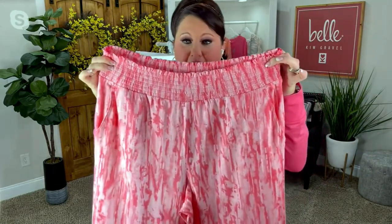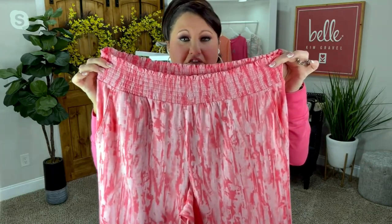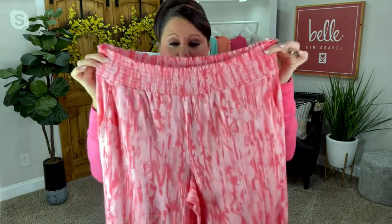At Belle by Kim Gravel, we always give you that spandex — that stretch that you want and need. With these particular pants, we gave you that two to two-and-a-half-inch waistband of smocking. So these are going to hug just right around you, not cutting into you, feeling really good and hugging you nicely.